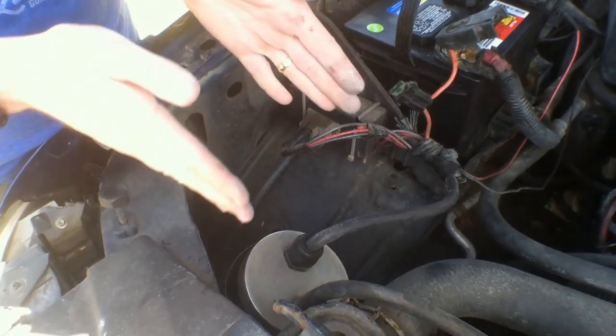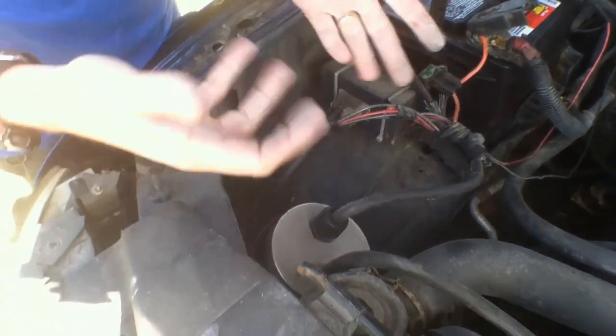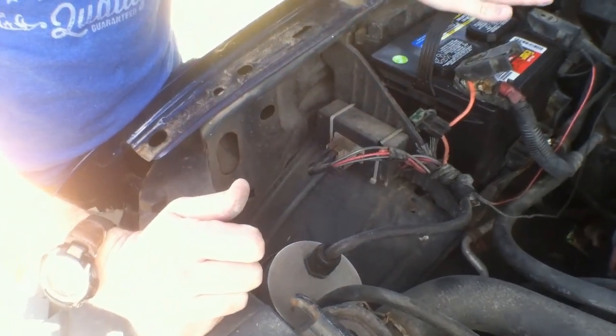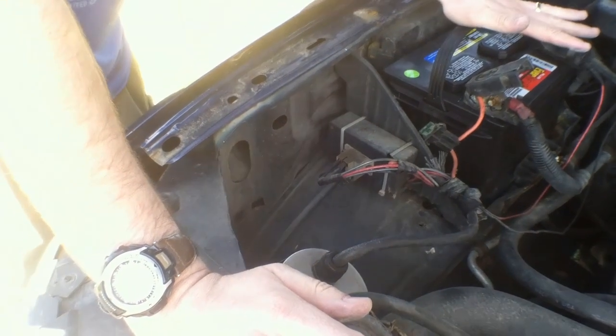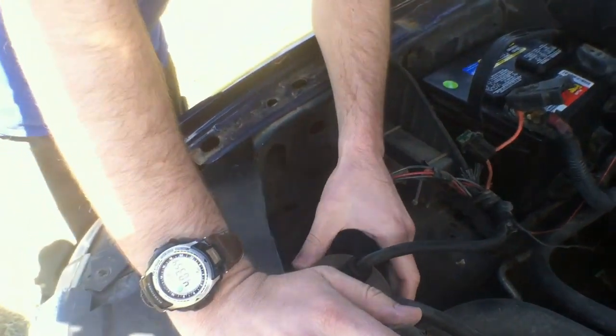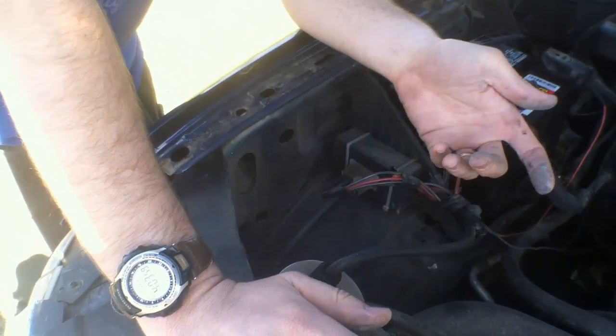I've really not found a use for this in the prepping world yet, as far as making fuel to run a generator or something like that, because you're using power from your batteries. But on the other hand, if you took solar power and fixed that up to something like this, and then vacuumed that off into a generator, I think that would be a really neat setup.